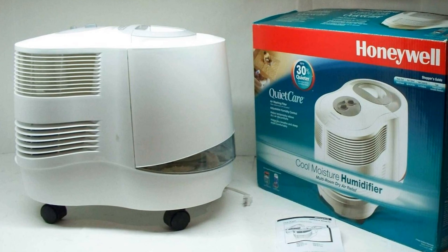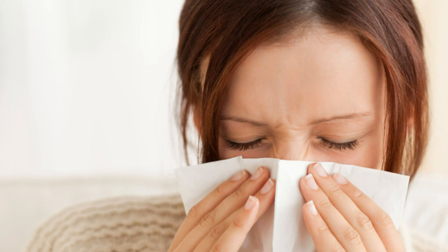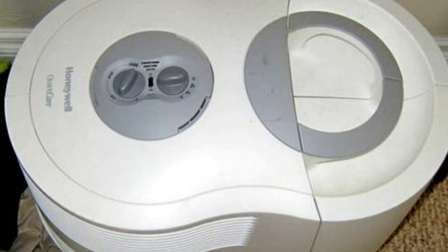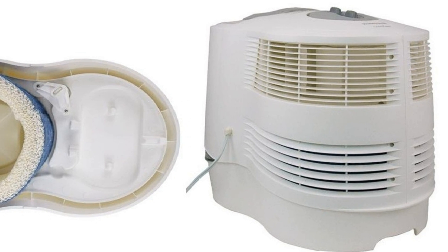My family and I moved to Ohio from Georgia a few months ago and I had a hard time this winter. I got dry skin, headaches, nosebleeds, and some flu-like symptoms. I bought a couple of the little humidifiers and they are good for a small room, but we wanted something for the whole house, at least for the larger family room and the kitchen.